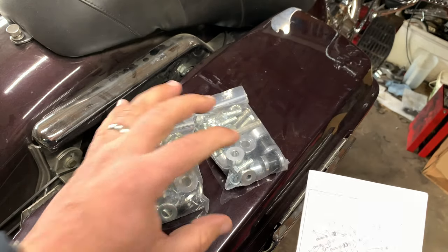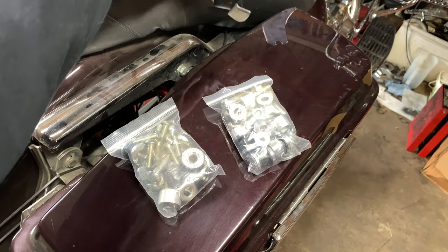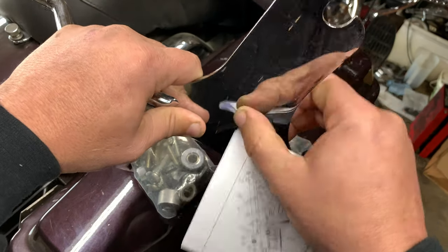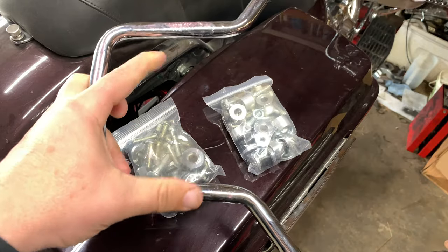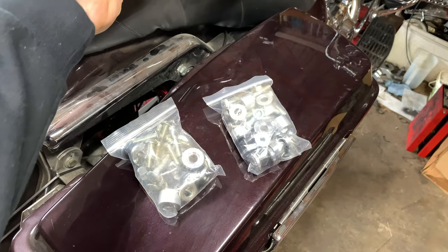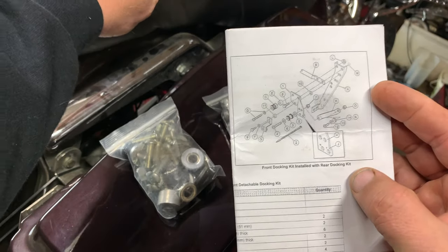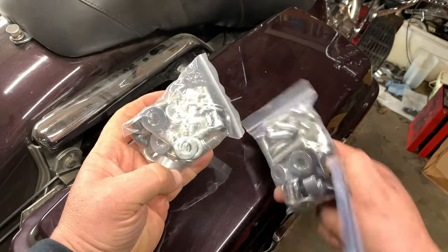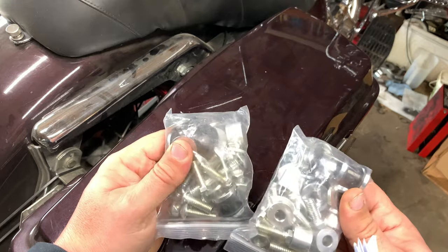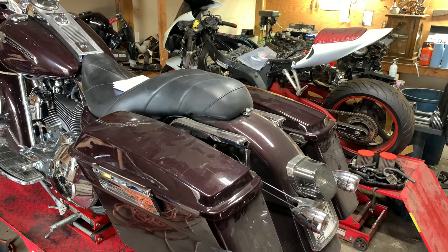I didn't buy this kit — the customer brought it in and there was no labeling. I don't know if it's HD or not. The mounting bracket on the backrest looks used; it looks like he got it from somebody. And it's missing the back brace, which he says he doesn't want anyway, but the person riding doubles would beg to differ. So let's get started by removing these saddlebags, and just kind of see by the exploded diagram what we're going to need. I've installed several of these and I don't remember needing a master's degree in nuts and bolts to put this together.